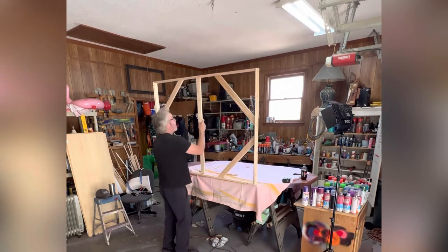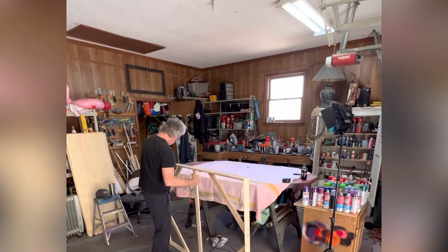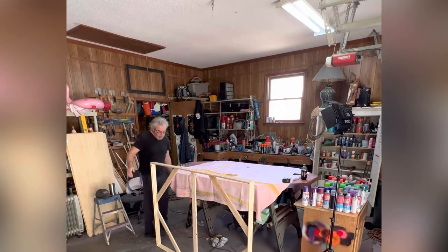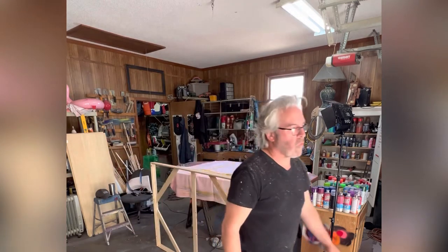This style of frame is pretty beefy — it's two and a half inches wide and it'll stand up on its own. If it's square, it's going to be a little bit more sturdy, and you won't have a problem stretching any size canvas with this technique.